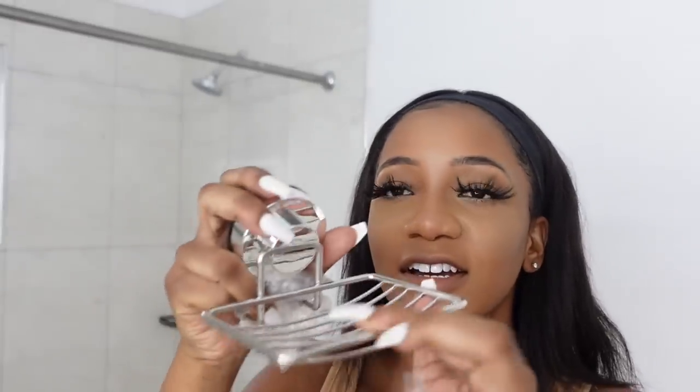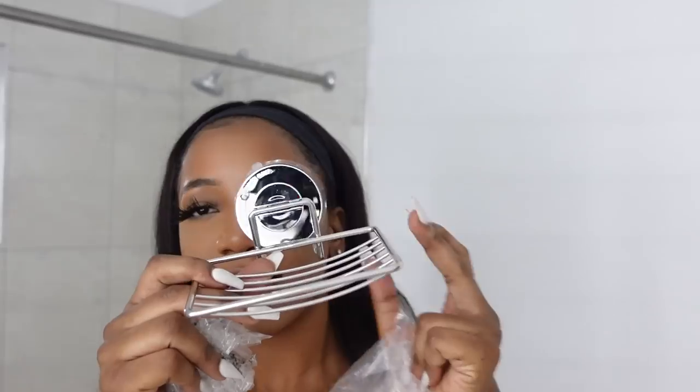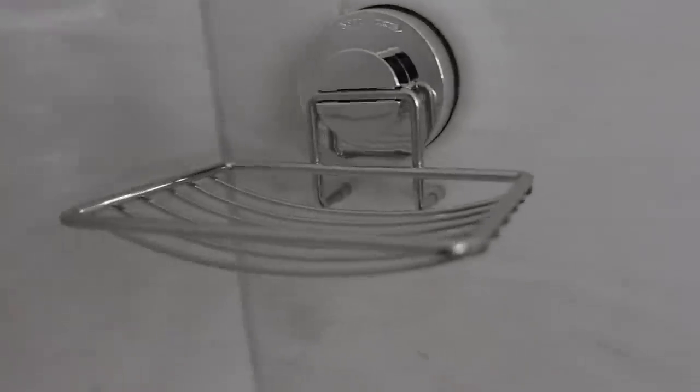I forgot that I bought extra soap holders for the tub. I like these ones better because of the practicality — I can easily swipe the soap in and out. With the black one, the soap kind of goes in more so you have to grip it out, and that's not practical when you're bathing. You just want to drop the soap down and pick it up quickly and easily. It matches the stainless steel appliances and it's rust-proof.